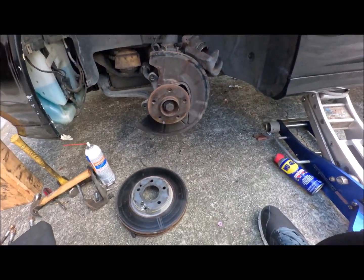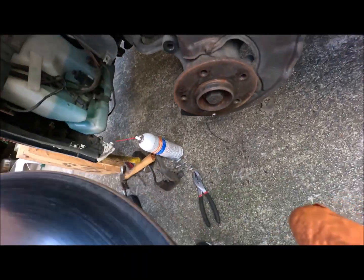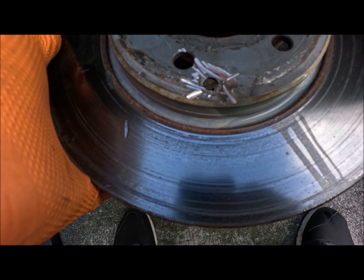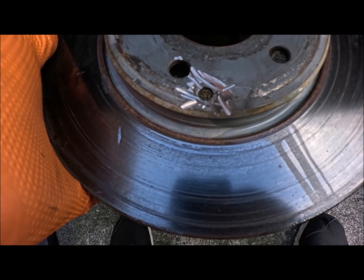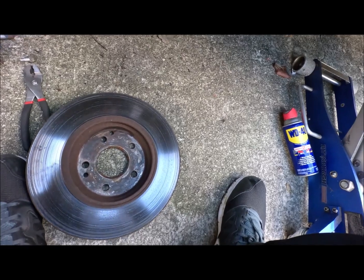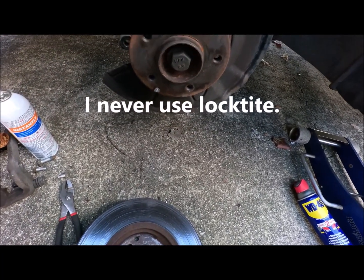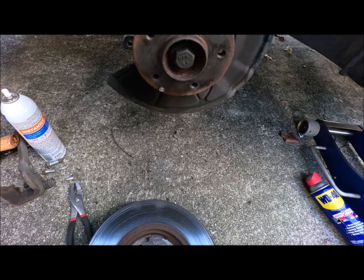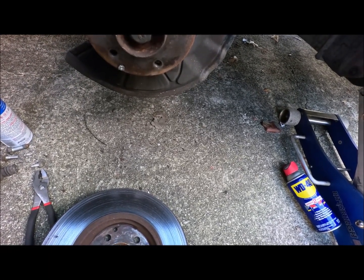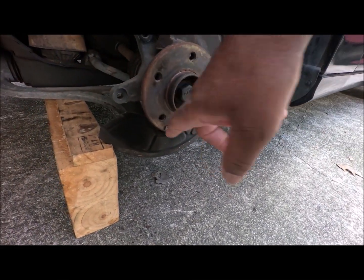I am an extremely lazy person, so instead of trying to beat this thing off and drill it, I got a grinder. I'm not going to use the rotor anymore — I don't care. I didn't hurt the hub, but I got that bolt off. You can't even tell I did anything. That bolt won't be going back on there — I guarantee that. I can put a lug nut on until I get the caliper on. I still need to get this other screw off and it's still seized up.